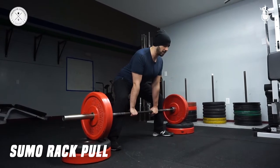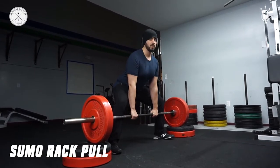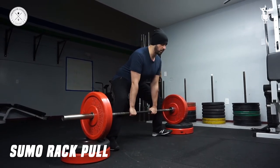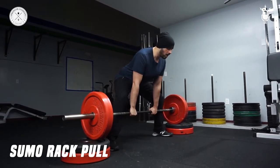As soon as I pull myself into an upright position, you can kind of hear the bar click. You want to create tension before you pull. This is our first rep here — create tension.